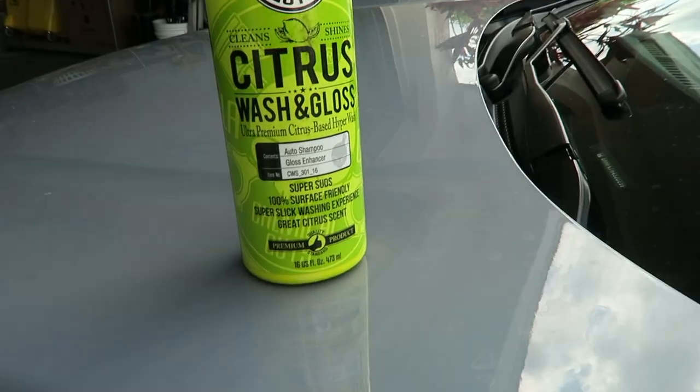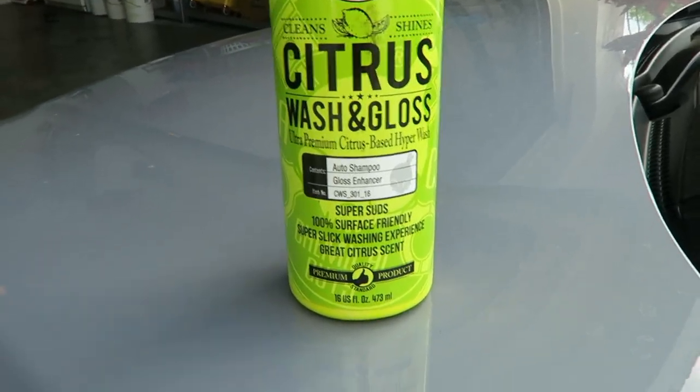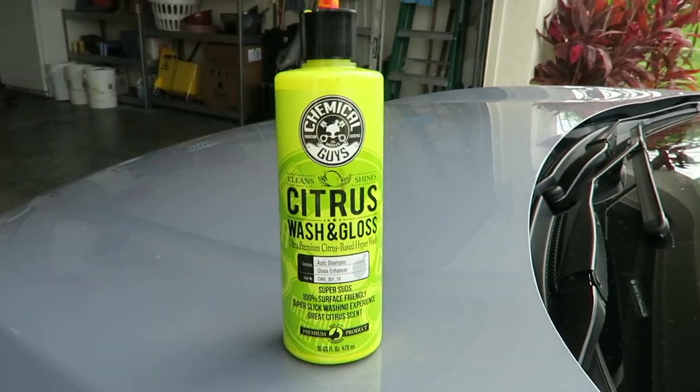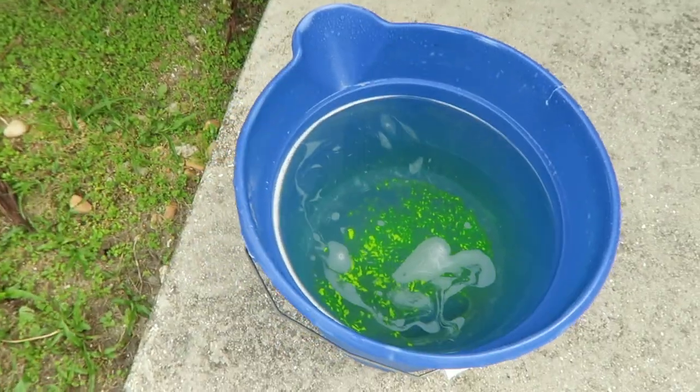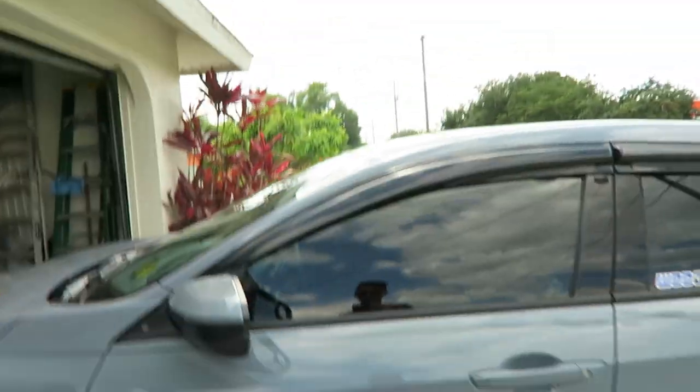The soap we're using to wash the car is going to be from Chemical Guys — the Citrus Wash and Gloss. It leaves the car really shiny after you're done washing. I just added some of the soap in here and we're going to get to washing the car.